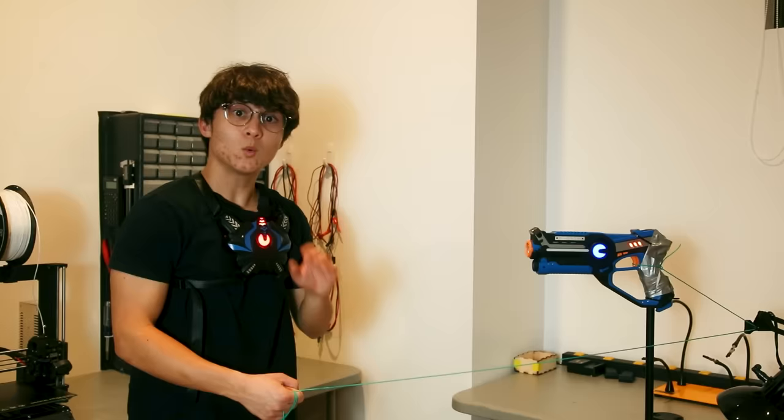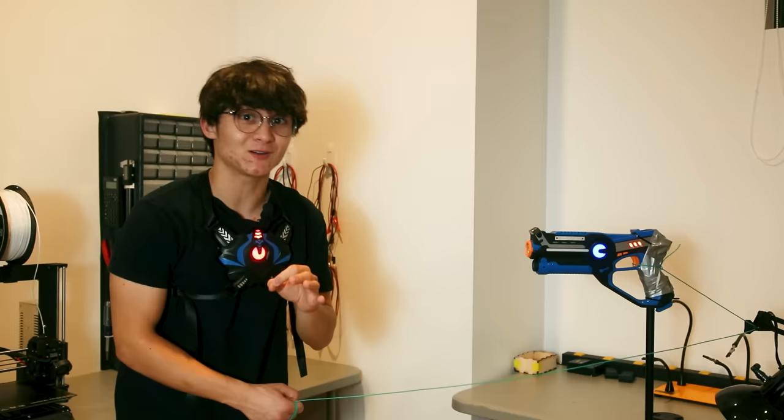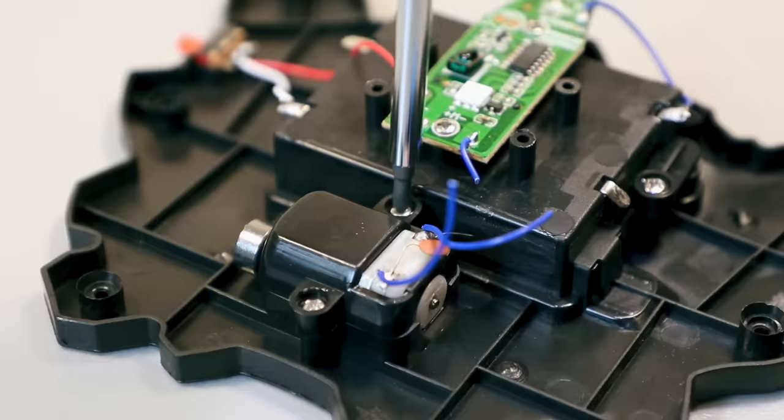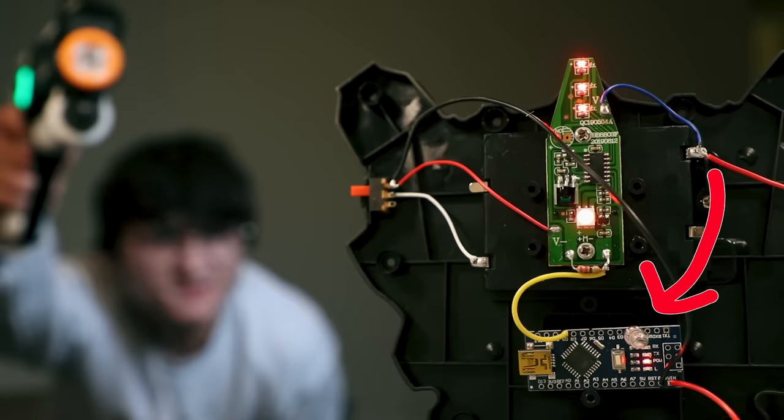When you normally get shot in laser tag, the only thing that happens is the chest piece vibrates, which is very disappointing because it's not inflicting pain on other human beings. So we have to make this a little more interesting — by that I mean hurt people. Here's a chest piece from a laser tag vest. Open it up. Look at that thing — it's a little motor that vibrates every time you get shot. That's neat. Fuck that motor. I hate it. It's dumb and stupid and I don't want it anymore.